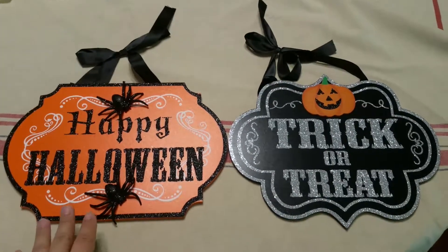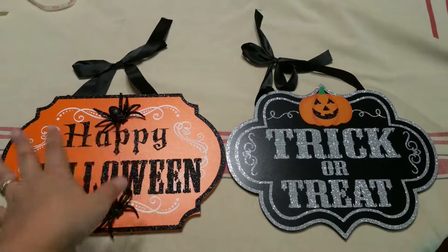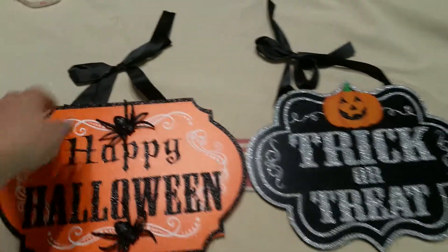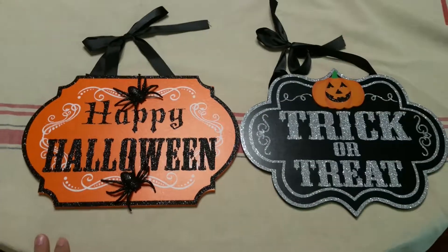These are two Halloween decorative signs. They're about 11, maybe a little over 11 inches wide, and they are about eight or nine inches high. And then of course they have the ribbon on top that you can hang it from a hook.